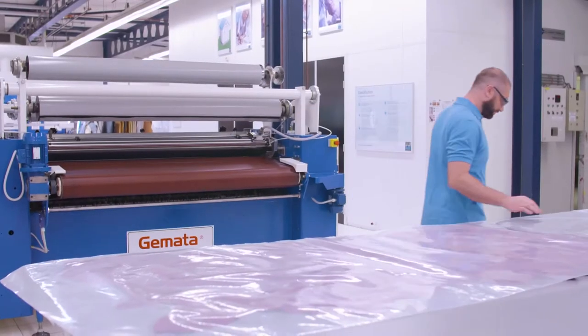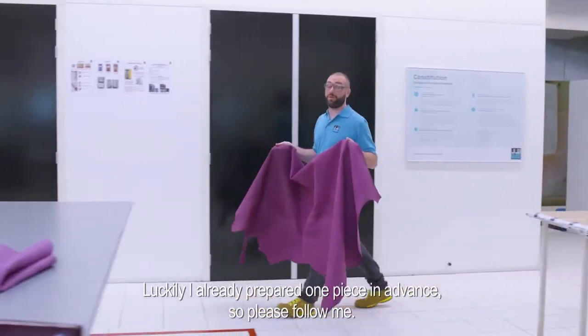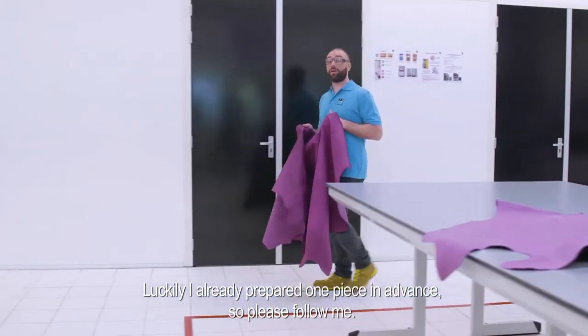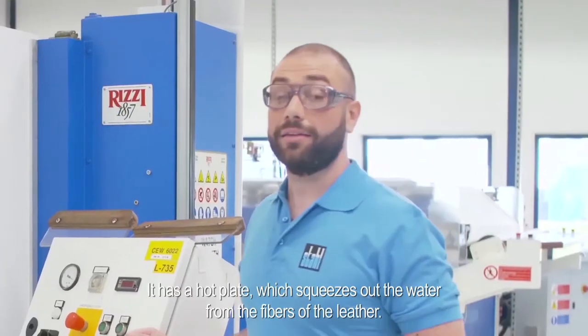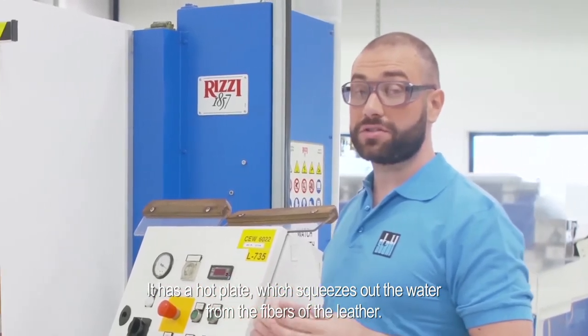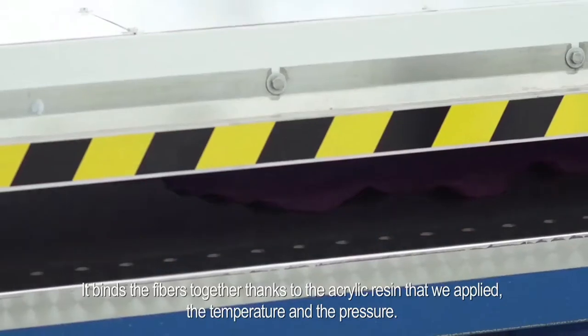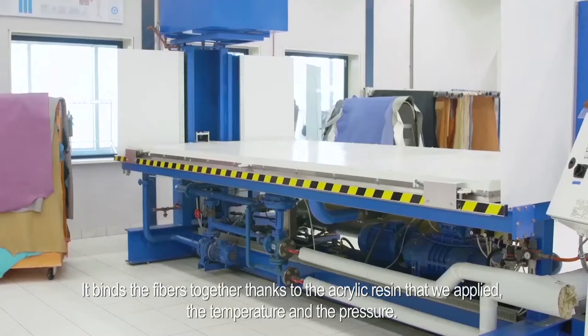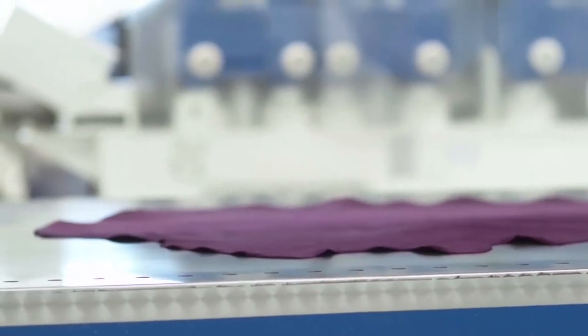Luckily I already prepared one piece in advance, so please follow me. This giant machine here is our vacuum dryer. It has a hot plate which squeezes out the water from the fiber of the leather, and it binds the fiber together thanks to the acrylic resin that we applied — through temperature and pressure.